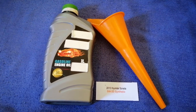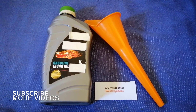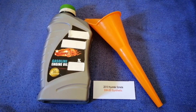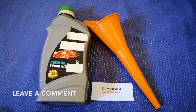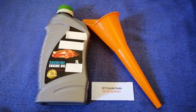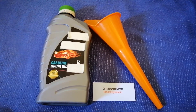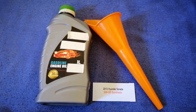Hey guys, welcome back. Today we are going to talk about the oil type for the 2013 Hyundai Sonata. If you're looking for what oil to buy, I have already looked it up — just check the video description and I will try to leave the info there as well. The oil type for the 2013 Hyundai Sonata is 5W-20 synthetic.